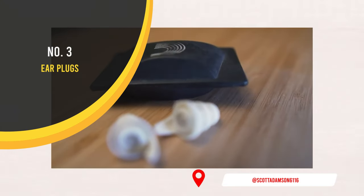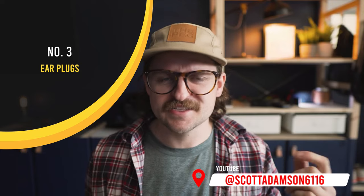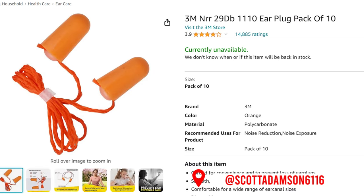These earplugs are actually meant for musicians, so you can still sort of hear with them, but they drone out most sounds — it's a certain frequency that they're designed to drone out. Depending on where you're sleeping, if you happen to sleep at a truck stop or somewhere really noisy, it's nice to be able to throw these earplugs in and get a good night's sleep.